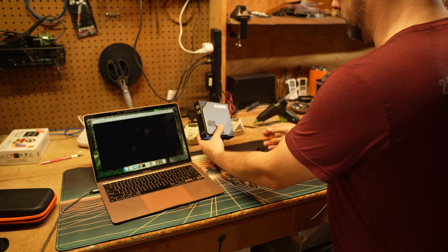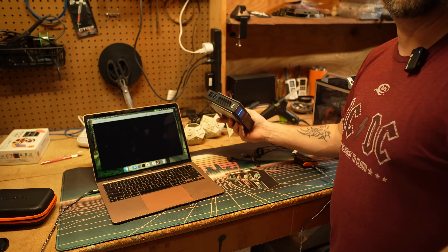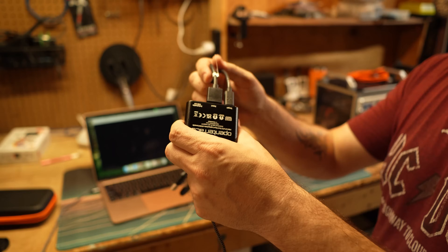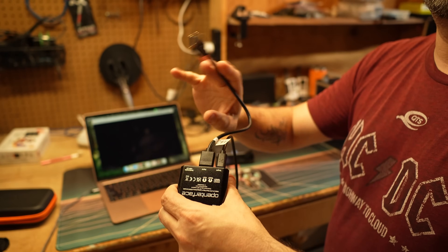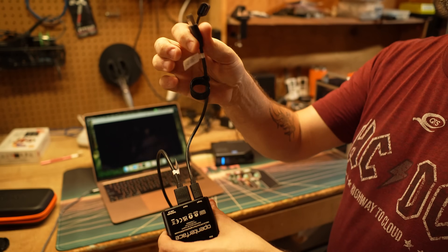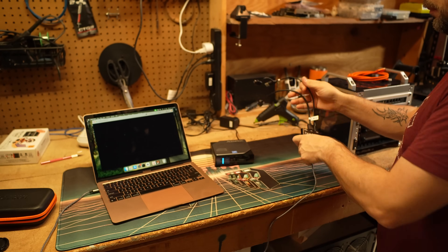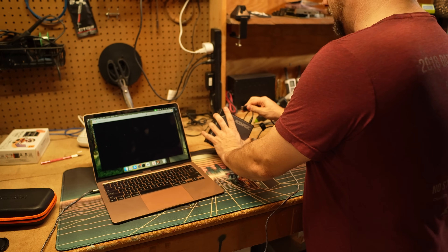Let's see if it works on that any better than it worked on our antique PowerEdge server. Right here is our little mini PC — I've got a plain old HDMI output on it and then a USB-A to USB-C going directly to the Mini KVM, and we'll just plug it in and see what happens.